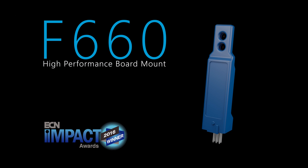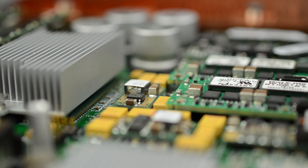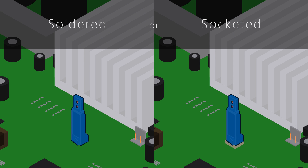The F660 is the smallest form factor vertical profile digital airflow sensor available on the market today. Designed to measure spatial airflow inside electronic or ducted systems, the F660 can be soldered directly to a printed circuit board or plugged into a surface mount socket for easy removal or maintenance.